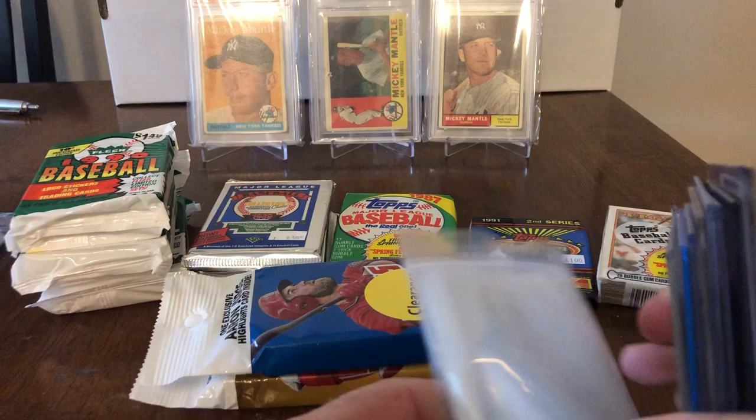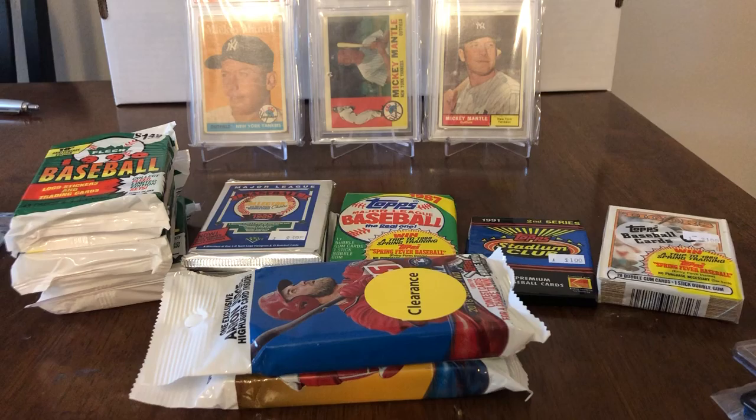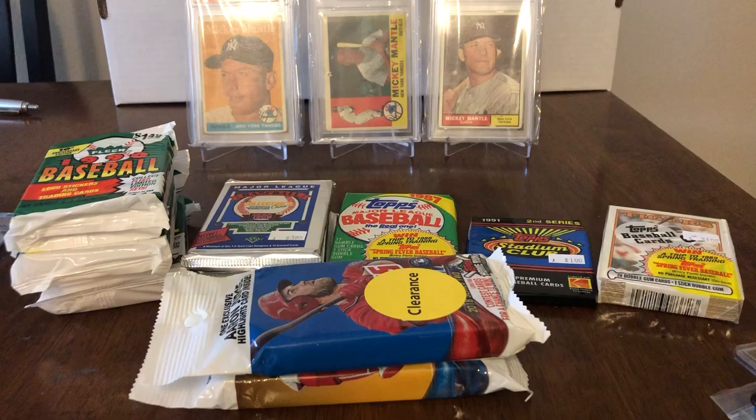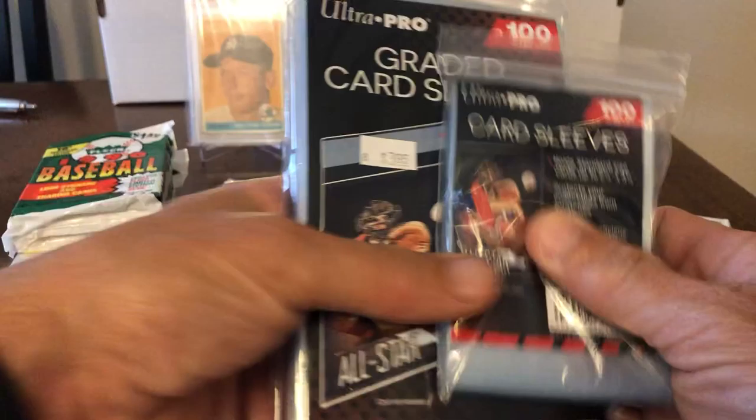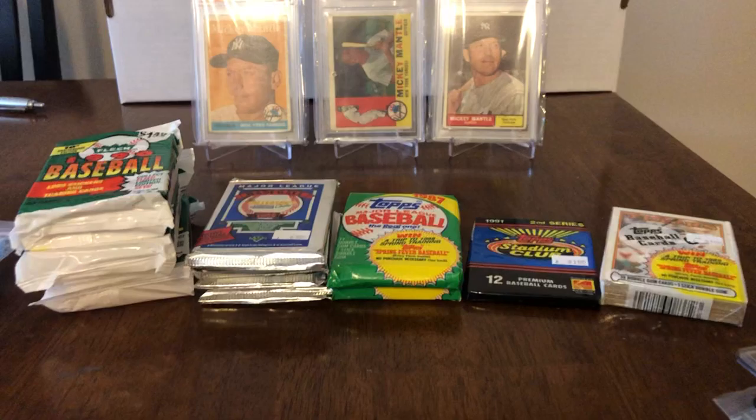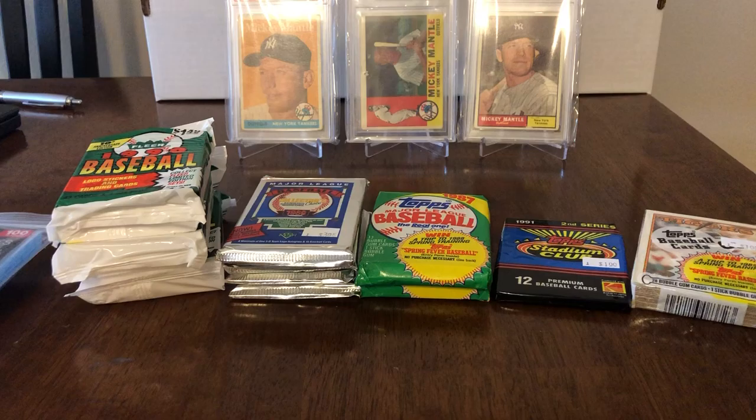Hey, this is Dave Yankee Sports Cards. I'm going to do a random pack opening here. Got some time on my hands on a Friday evening, so I took a trip to my local card shop earlier today and picked up some cheap junk wax, which is becoming very popular these days. They had some good deals. Glad to see them open back up — definitely want to support them, and the prices are good as well.